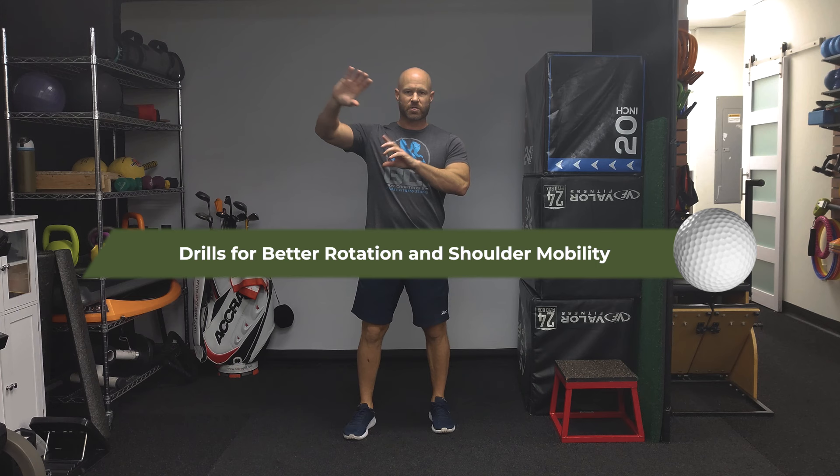Hello and welcome back to Scratch Golf Academy. My name is Anthony Vaseckia. I'm a Titleist Performance Certified Golf Fitness Instructor, and today I want to give you three drills that are going to help with a little bit more rotation and also a lot more mobility in your shoulder joint.